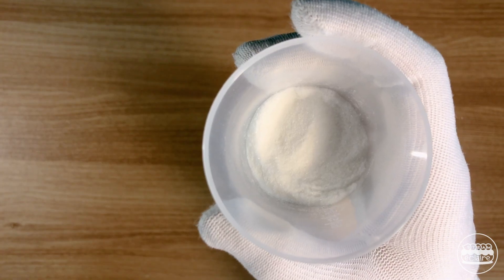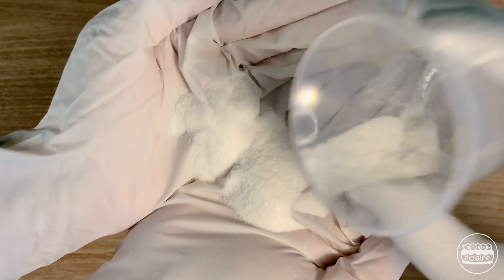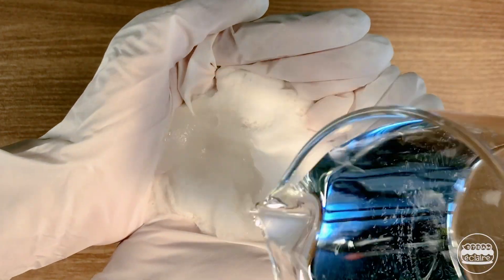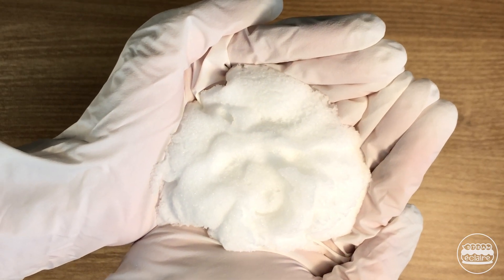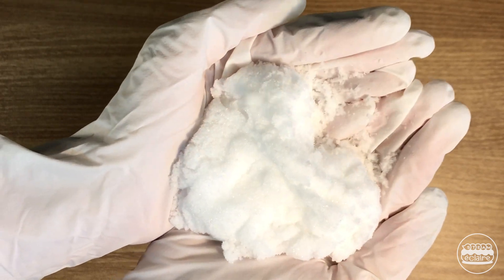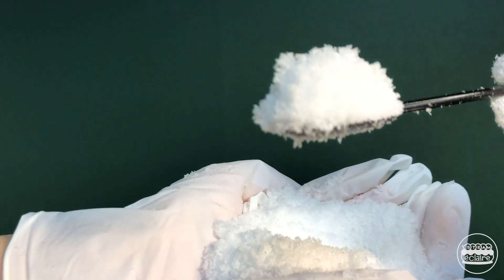Let's see what this powder can do. Add water to the powder and watch. It's amazing! It looks just like real snow.